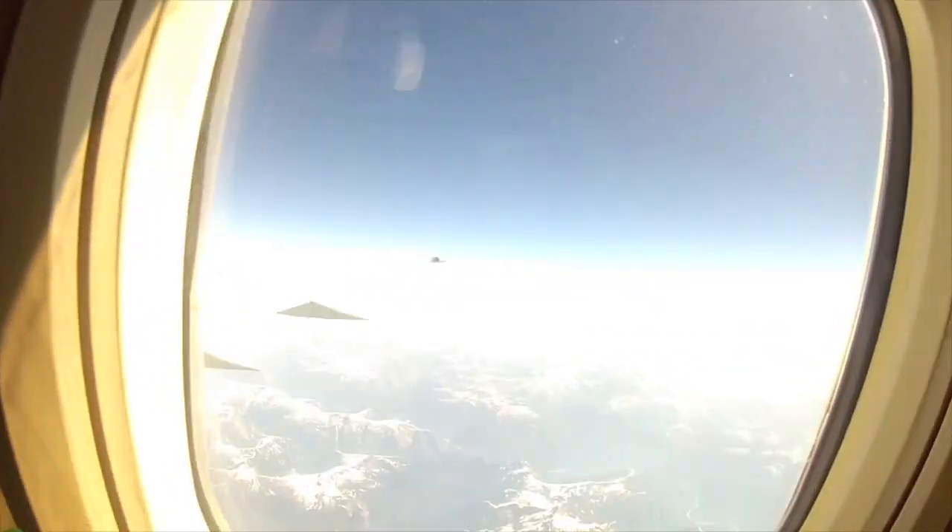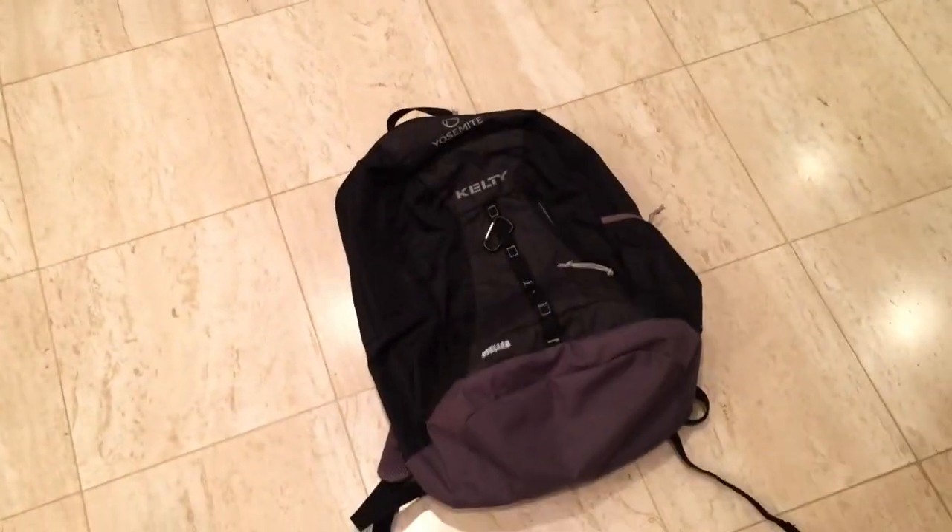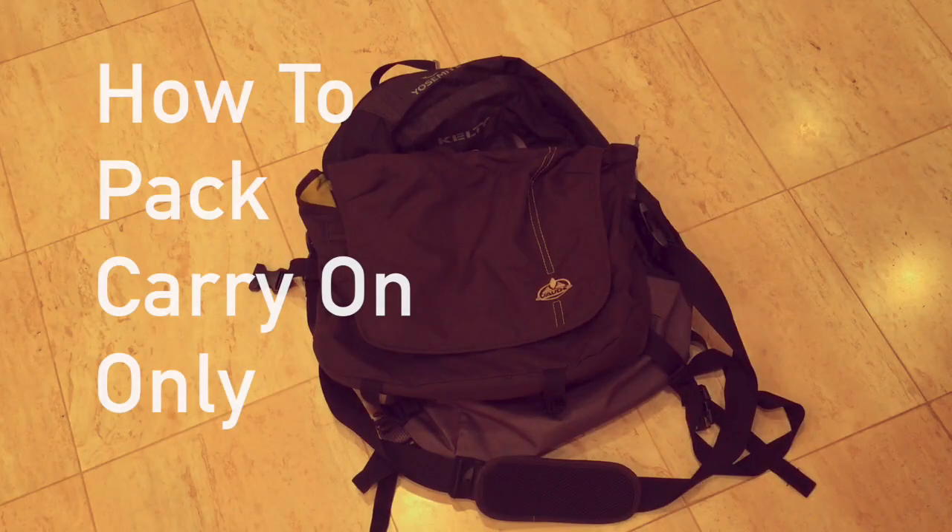Hi, I'm Lindsay and I traveled for an entire year from the tropics of Thailand to the snowy base camp of Mount Everest in these two bags. And I'm going to show you how to do it in 10 steps.